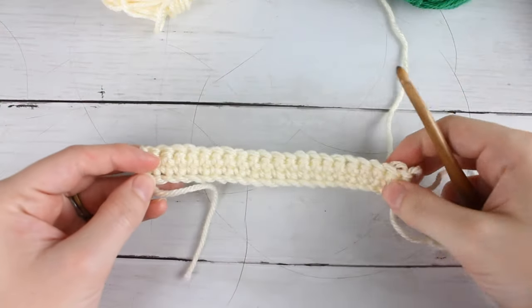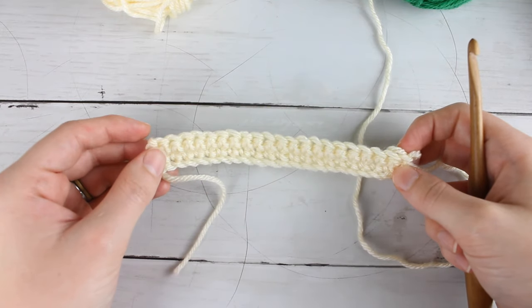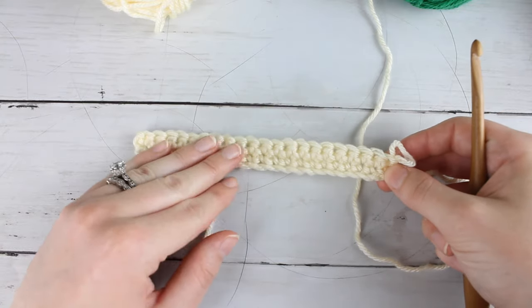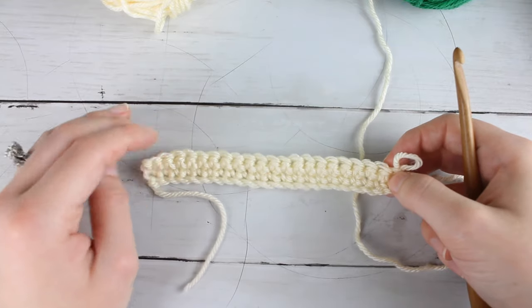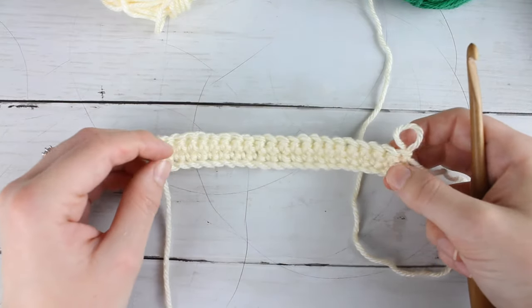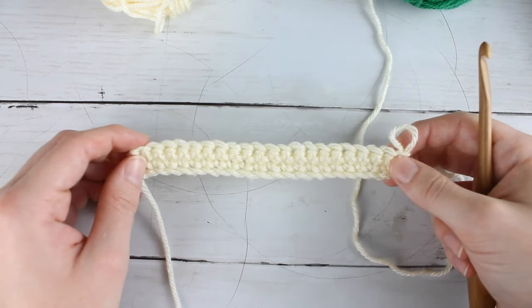To start making the pine tree stitch, you're going to want to begin with two rows of 21 half double crochets. This is going to be a good base to start working the stitch off of, and then you can make this piece as long as you want. The swatch pattern will be available for free on my blog along with the chart for this pattern.